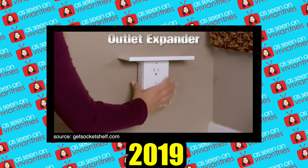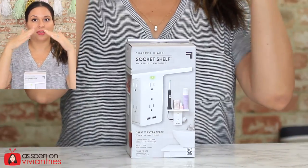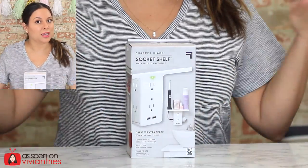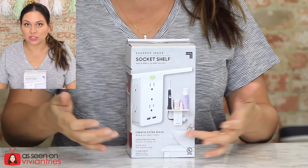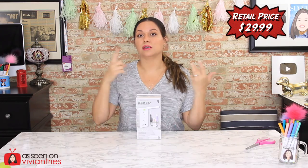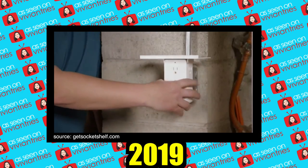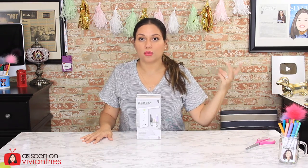Socket Shelf — the incredible new wall outlet expander. I thought, okay, two things in one: a multi-purpose phone holder and charging station. There's never enough space or power outlets. The infomercial tells you to put this in your kitchen, your bathroom, your bedroom, even on a handyman's workbench. You can put batteries for your lawnmower, blower, or edger on top of this little shelf.